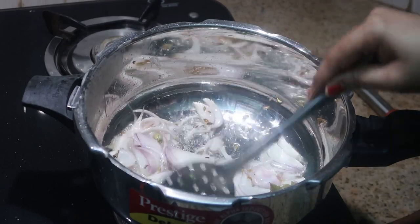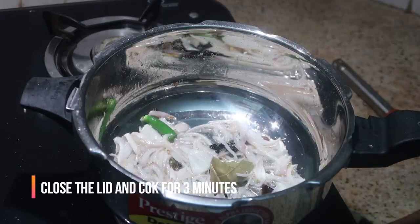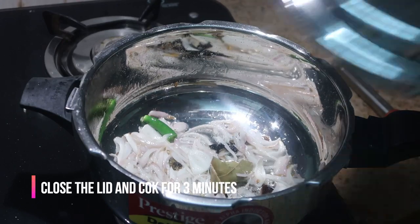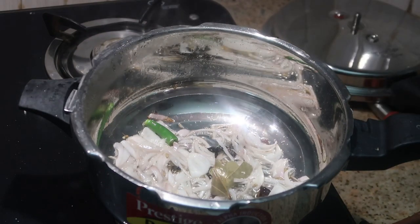Then add finely chopped onions — I've chopped one big onion into juliennes — and also two slitted green chilies. Give it a good stir and cook the onions until they become softer. Close the lid and cook for about two to three minutes.